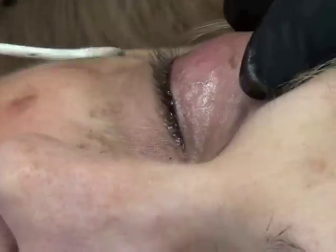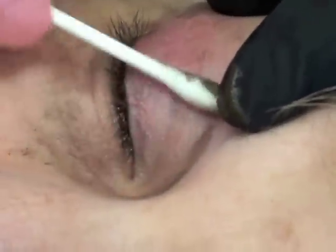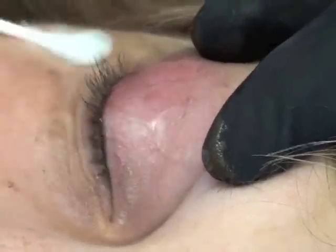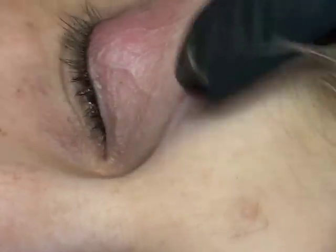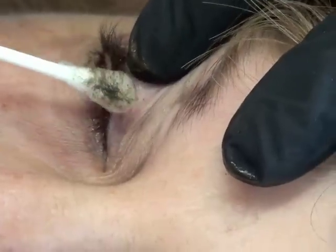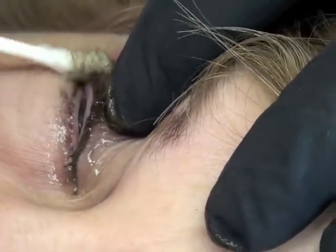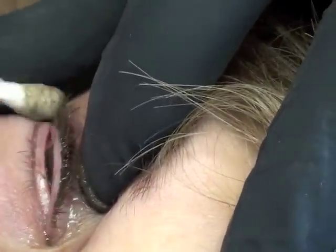Since we're doing micropigmentation, they started off doing this under microscopes literally around the eye. Then we realized microscopes got in the way, so we put the magnification on sort of our eyeglasses instead.